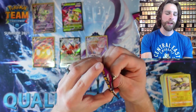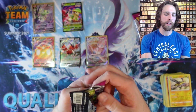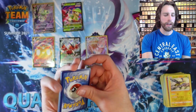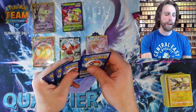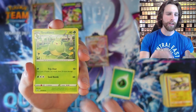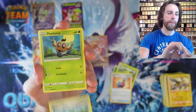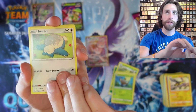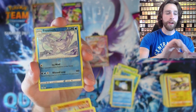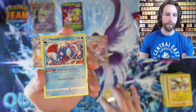Two more packs left — can we land another Alternate Art, or another VMAX? I would love to get one of the Gengar VMAXes because I really enjoy how cool that card looks. We got Swadloon, Cram-O-Matic, Skate Park, Phantump, Snorlax, Snom, Dreepy, Makuhita, Reverse Holo Frostmoth, and a Huntail for the rare.